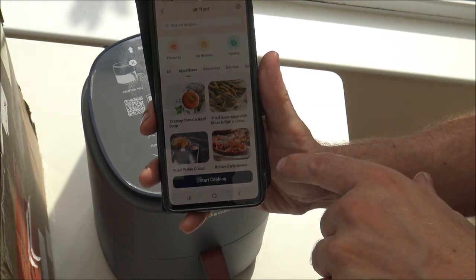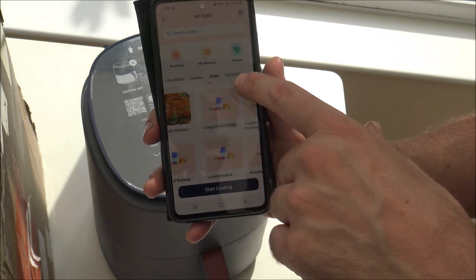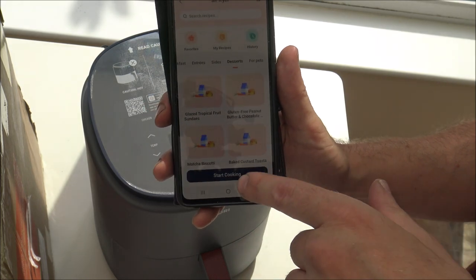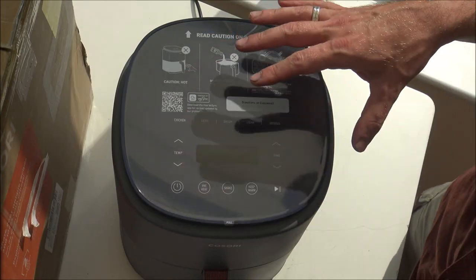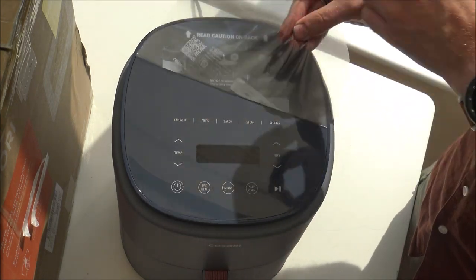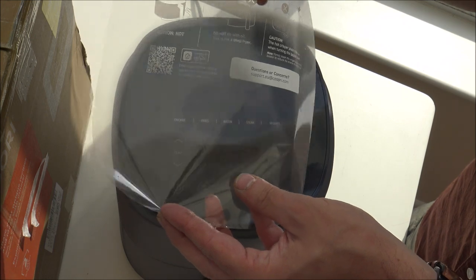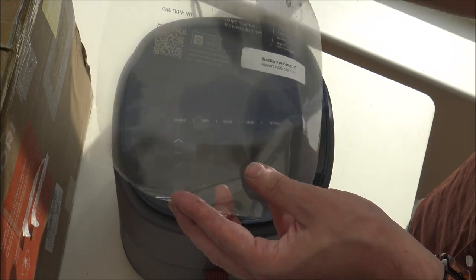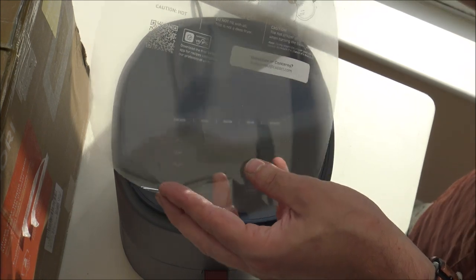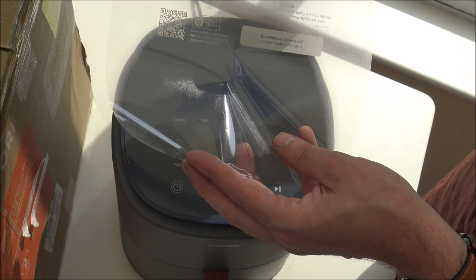In the recipe section you've got appetizers, breakfast ideas, entrees, and sides — there is literally so much to choose from. Let's look at the top of the unit. First, let's take this protective covering off — it's just giving you some information, saying that the unit will get hot. This is a cooking product, so it should be a no-brainer, but they just have to put a warning on there.